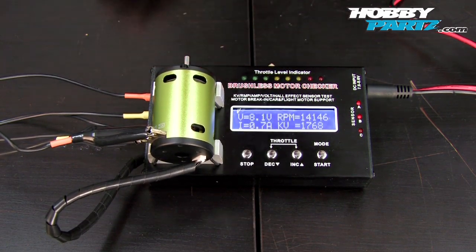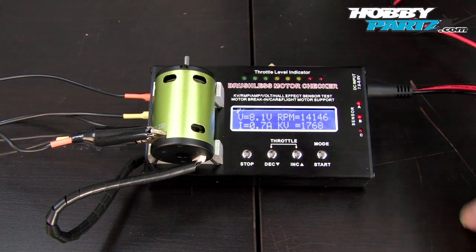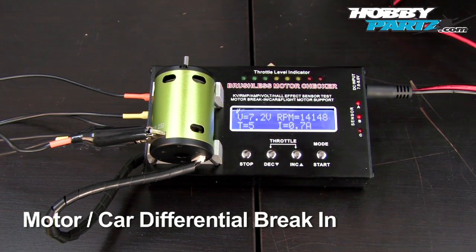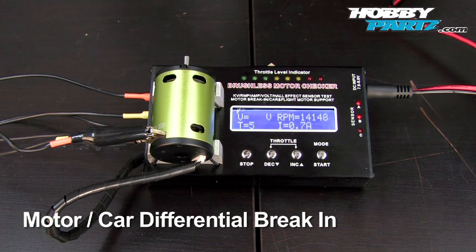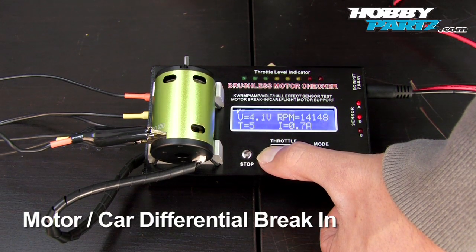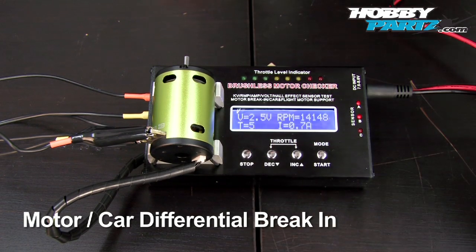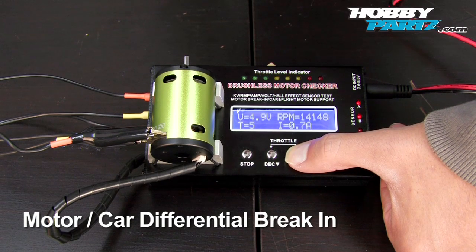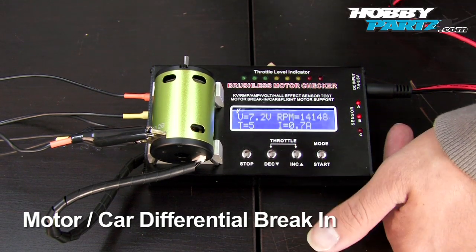Now let me show you guys the break-in — very simple to enter the break-in menu. You hold the mode button for about two seconds. First you'll see the volts flashing — that's how much voltage you want to break this motor in at. You can go all the way down to 2.5 volts, which would be good for maybe the first run of your motor to really break in the bearing or even the differential.